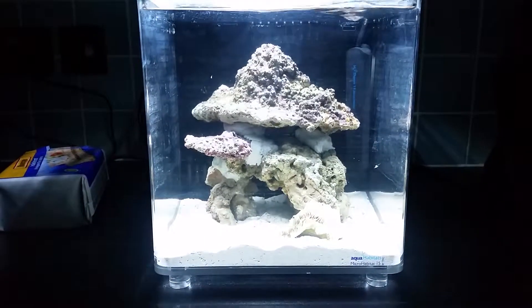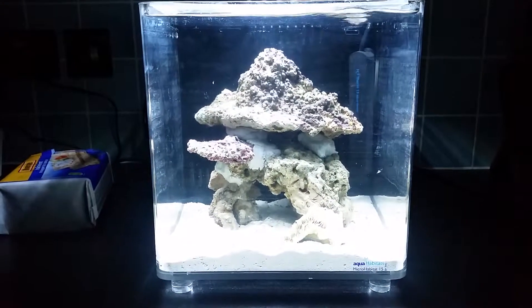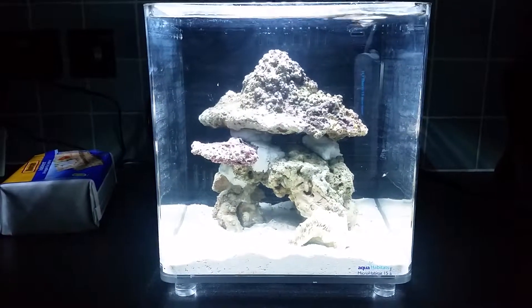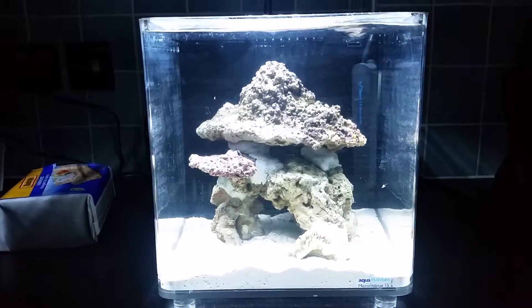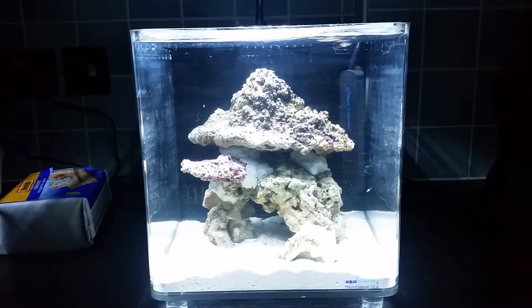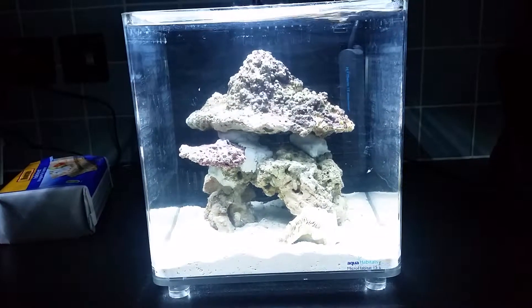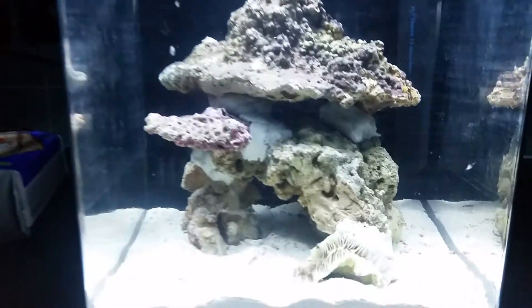Hey guys, just a quick video to show the live rock. I can't remember the exact amount of kilos — I have about 2.3 kilos — but I didn't use it all. It is really awkward to make a structure in such a small space, but I'm happy with how this turned out, despite it kind of looking a bit like a bed end.